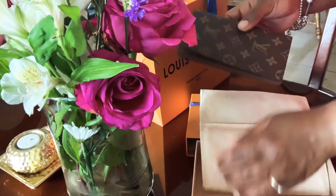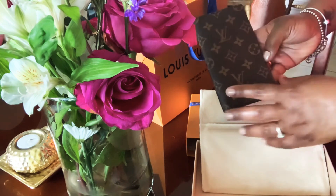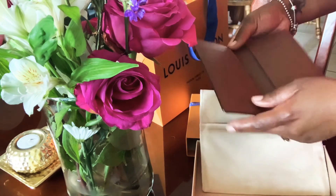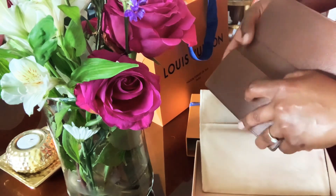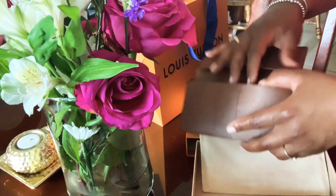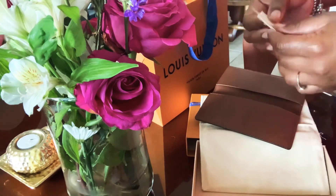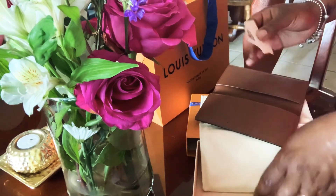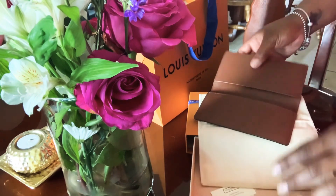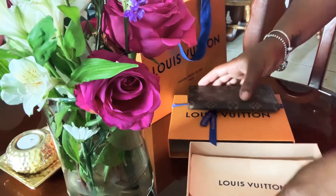Here is the item — it is the pocket agenda from the men's collection in monogram. I don't have it stamped. It has three card slots, a slot here and a slot here. And of course in your slots you're gonna have your paperwork and the little cards — I normally just keep those in the box.